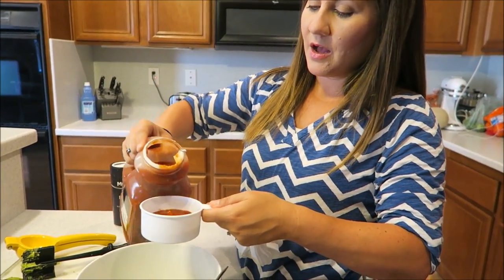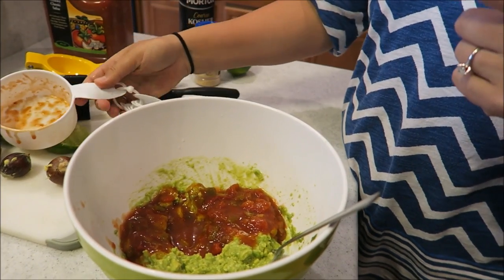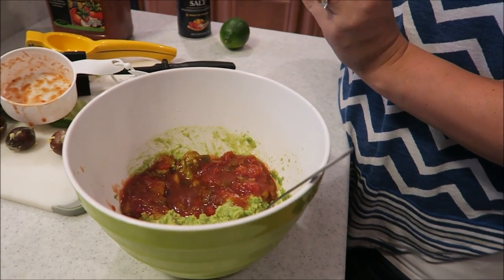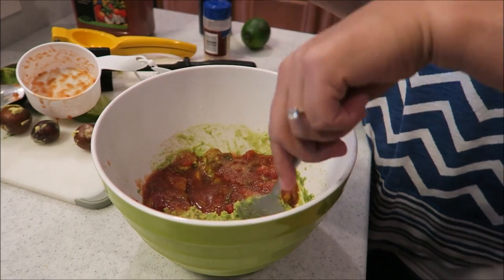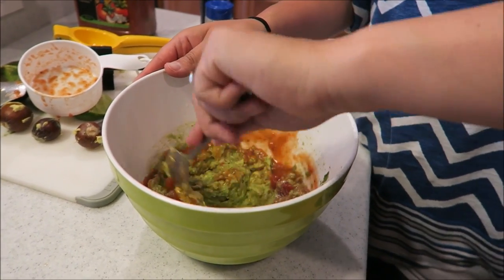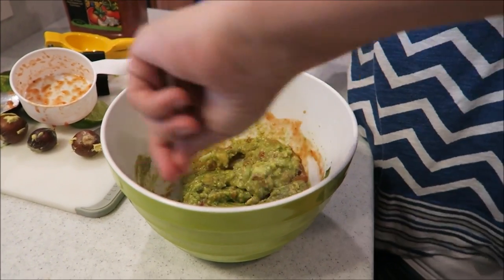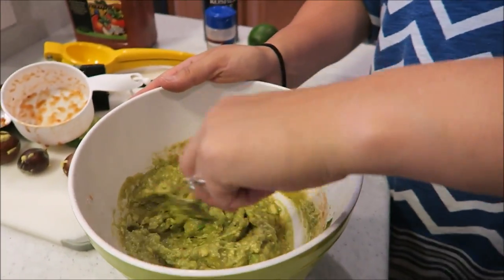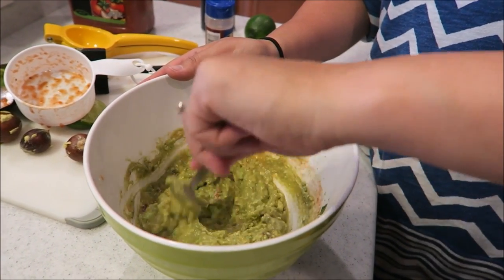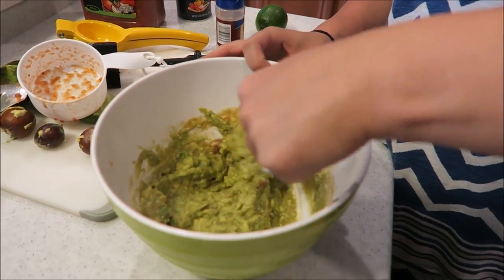I'm gonna do about half a cup of salsa — half a cup, boom, put that in. It's gonna discolor it a little bit; don't get scared, it's not turning brown. You don't need to put the seed in yet. Then we're gonna do some garlic powder, kind of to taste. Yeah, smells good!